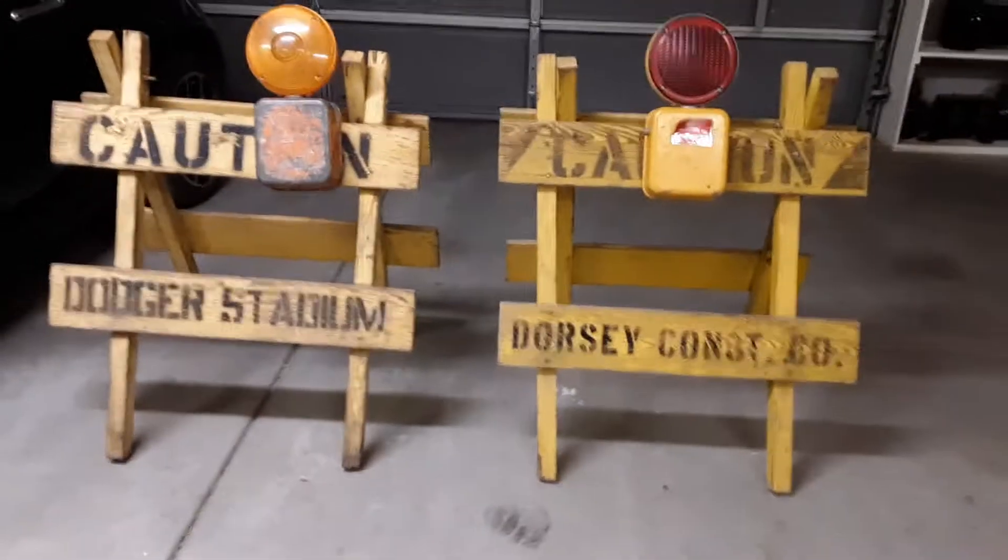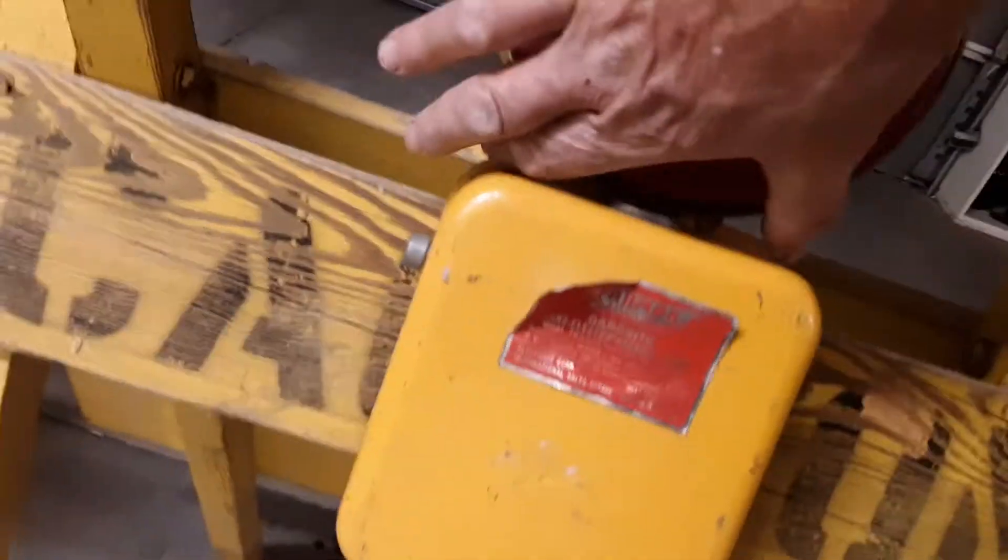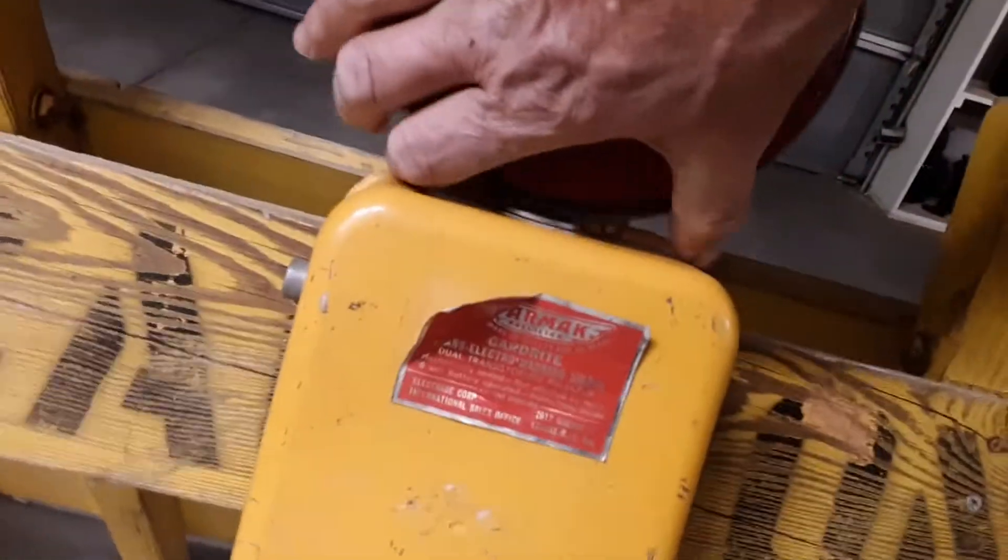They're kind of similar but cool. The Dodger Stadium one had a knot in it, so I was able to add a washer in the back without drilling a hole in it. And this one over here is just sitting on it — it's not attached to it.